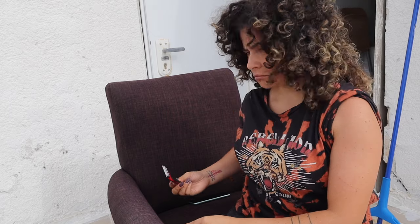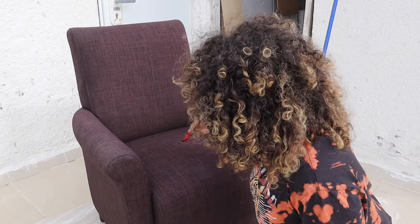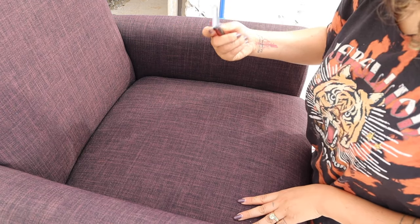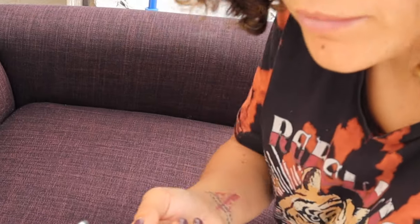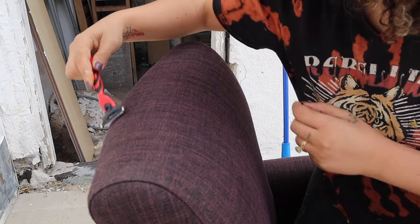Take out your razor and shave the entire surface of the sofa. We do this because if there's a hairy surface on top, the leather look-alike feeling won't happen as easily. If we take away all the little hairs, the result will come out so much better. You can see hair coming out — it's working! Shave every single part: the top, the bottom, the sides.